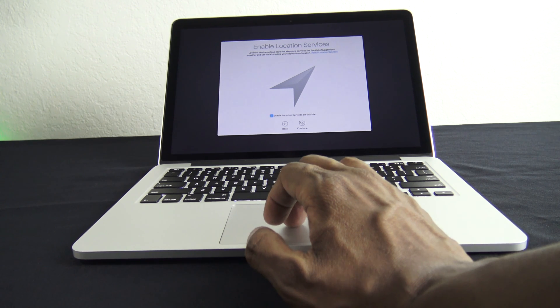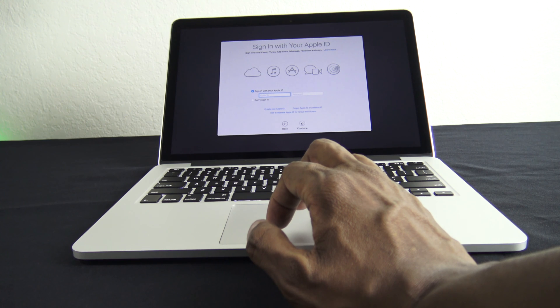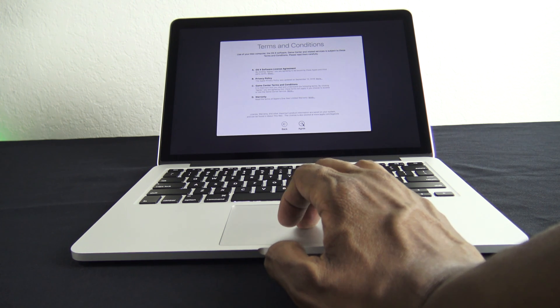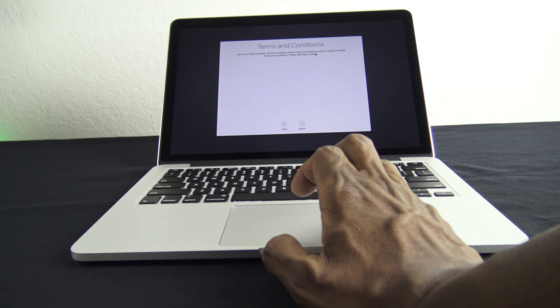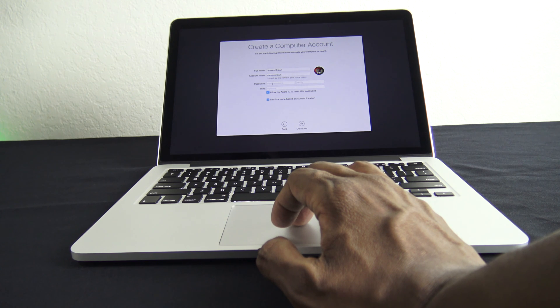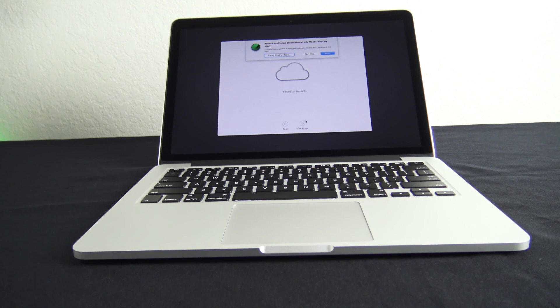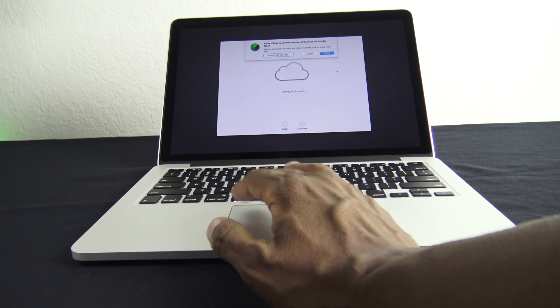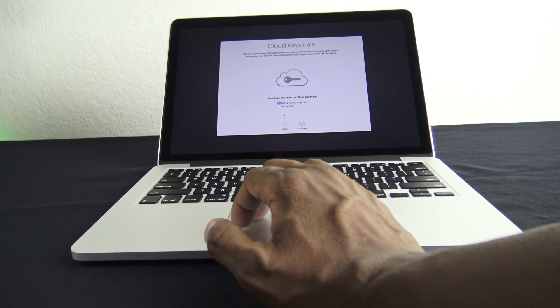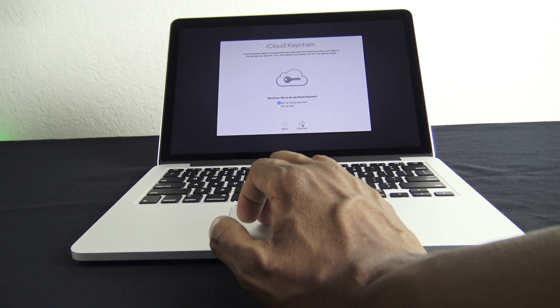I'm going to go ahead and enable location. And then this is where I'm going to enter my Apple ID from my other Apple products. I'll go ahead and continue, then agree to the terms and conditions. Then here's where I can set up my password. Next it asks if you want to set up your iCloud — I'm going to allow it. For keychains, I'm going to set that up now — you have to use another device to verify a PIN code.